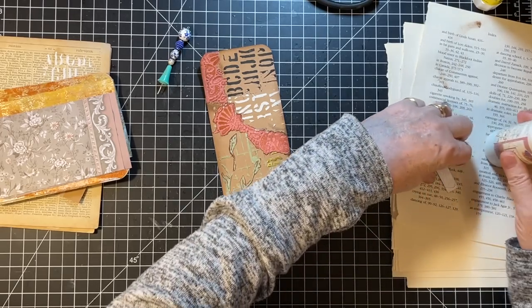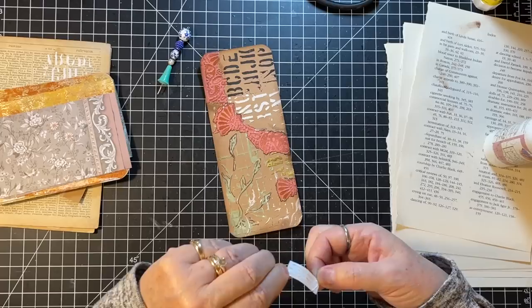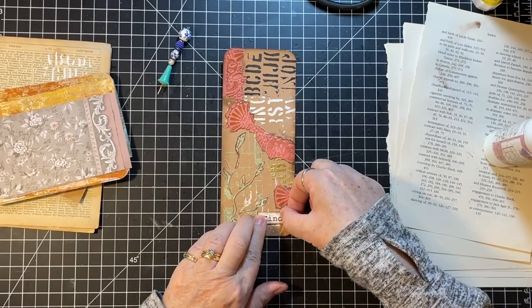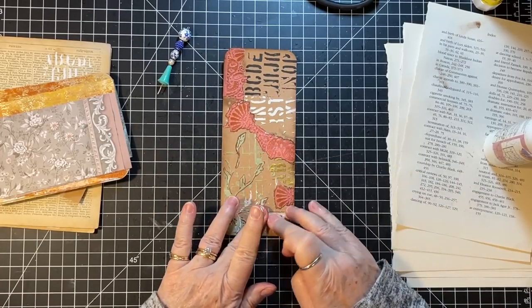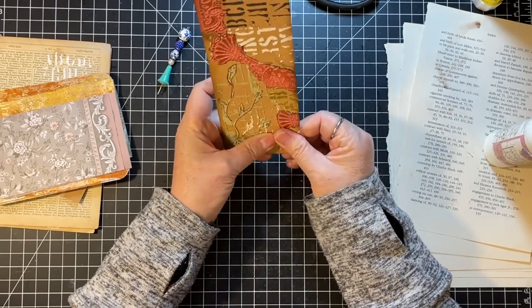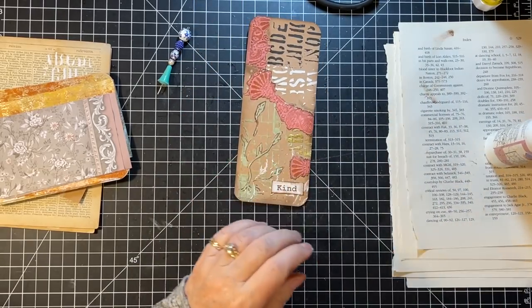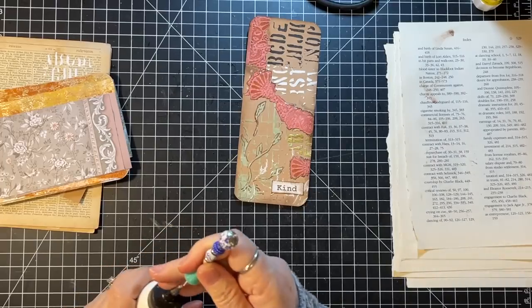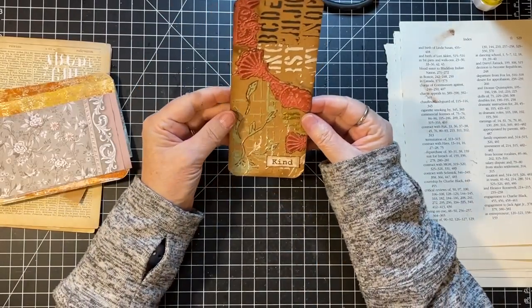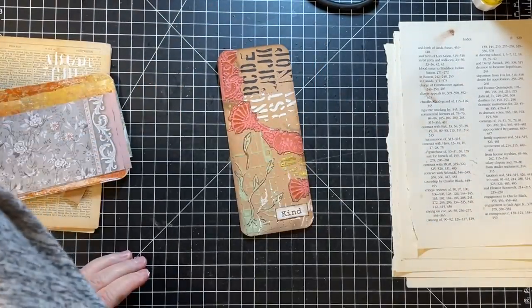One of these days I'm going to have to be done with fall ephemera and say okay, that's what I've got to take, that's what I've got to use. I mean it's not that I can't make things when I'm putting the journal together, but I'd rather have it all ready to go to be honest.